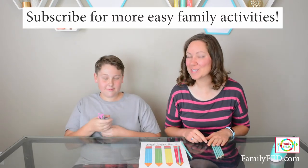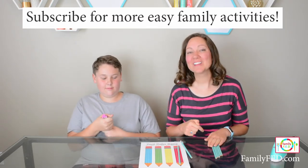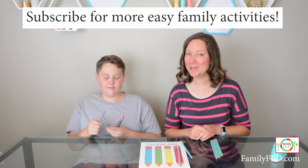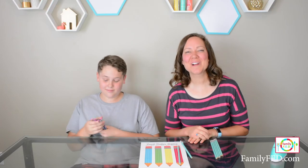That is our Pencil Pushers game. There are some fun adaptations — I will put a link to three fun adaptations for group play and also for single player play as well. Check those out on our website down below. Thank you so much for watching — enjoy this game and we will see you next time. Bye-bye!